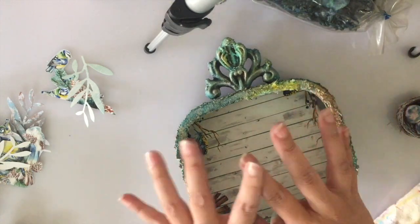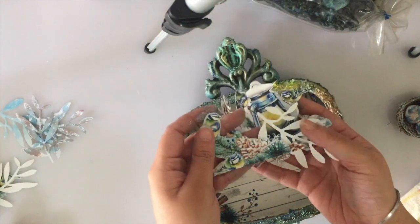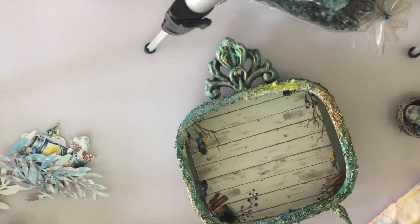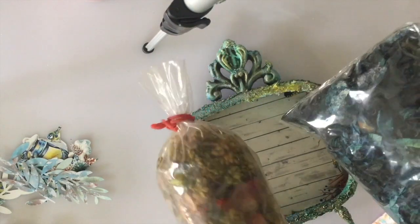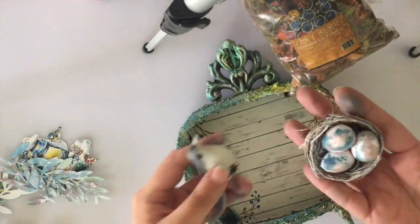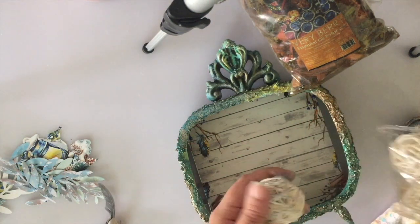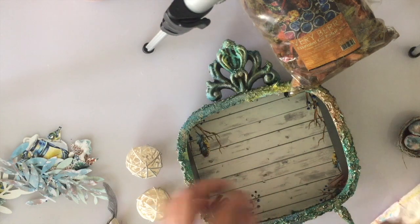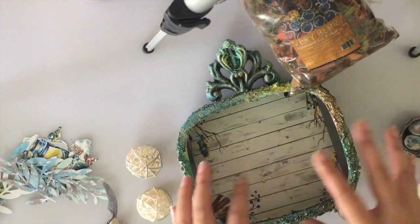Now it's all about building the scene. We've fussy cut some elements from the paper pack as well as die cut some leaves for layering. Because we're creating a wood scene, we have some potpourri and will use these natural elements to build the composition. We have a cute little bird with a bird nest and random elements to build our layers. We'll also be using some flowers and pollens as we go along.